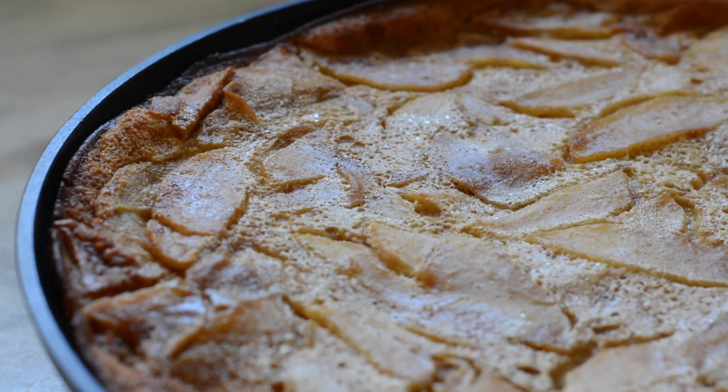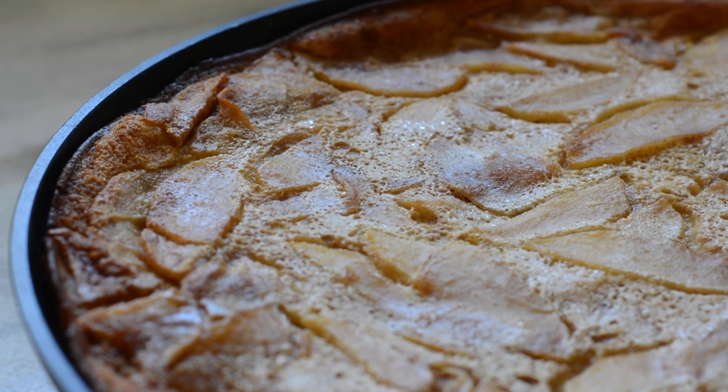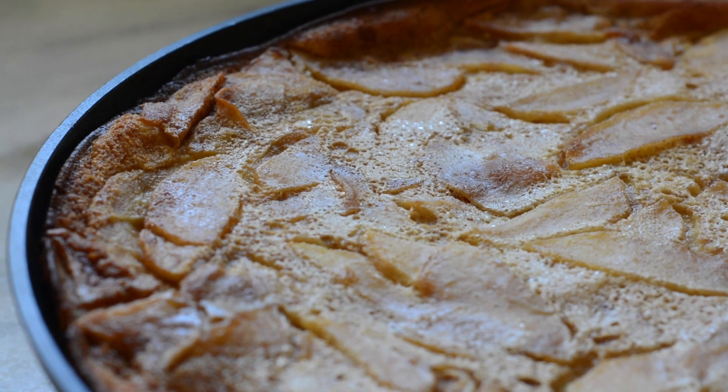I'm ready to dive right in. Who wouldn't be? People are more patient than I am. If you want these apples to stay on top, let it cool for probably another 30 minutes. What'll happen is because it's inverted, it compresses the apples into the top. I'm not that patient — I'm the youngest of three boys.